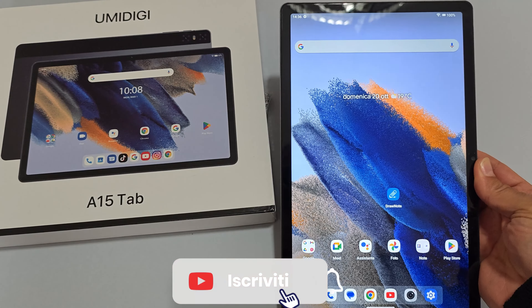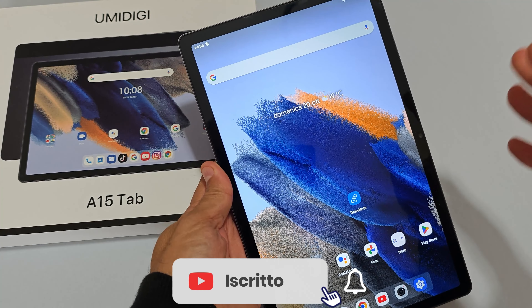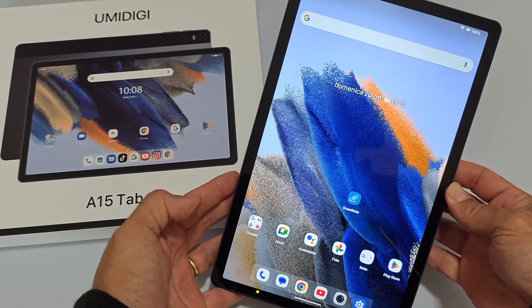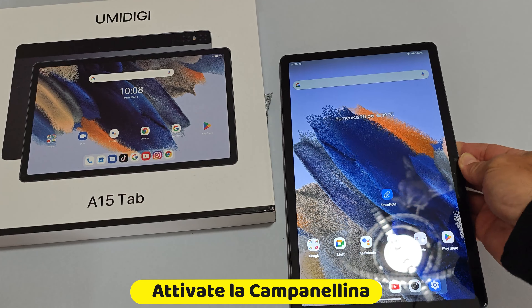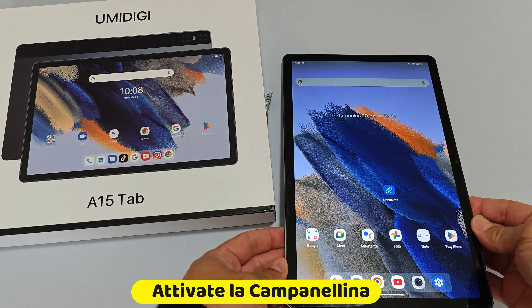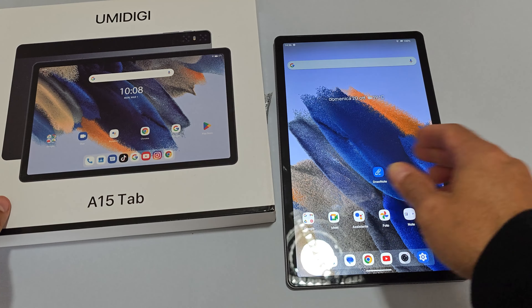Ho voluto prendere questo tablet in offerta, pensavo di aver fatto un buon affare. In realtà ci sono alcuni aspetti, alcune pecche, e comunque un dispositivo con questo UmiDigi A15 Tab.